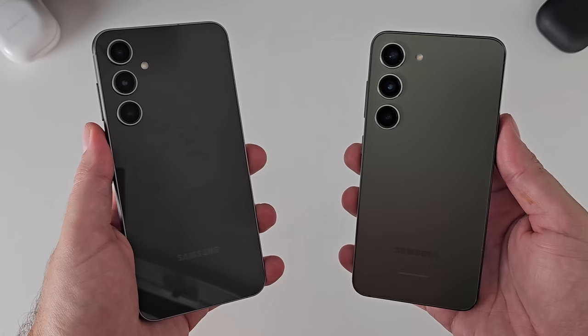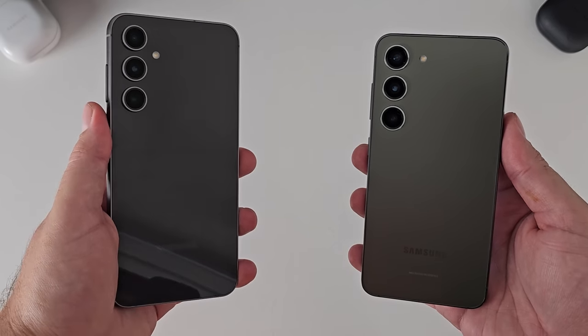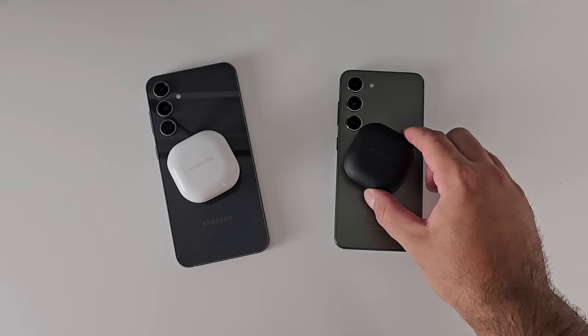Both phones have 25-watt fast charging, both have 15-watt fast wireless charging, and both support wireless power share. So from a battery and charging standpoint, you're getting the same picture with both devices.